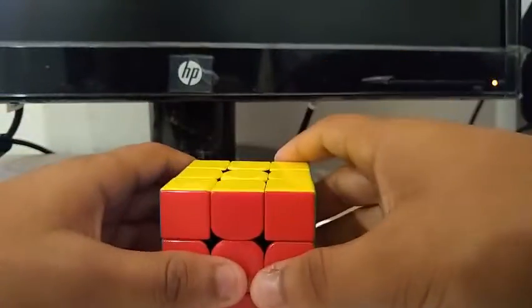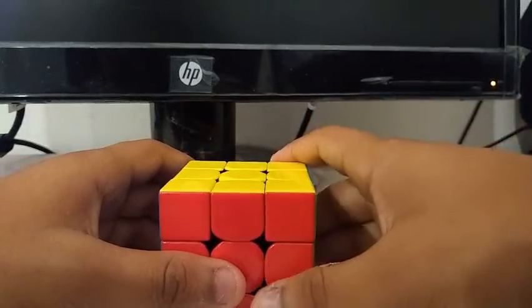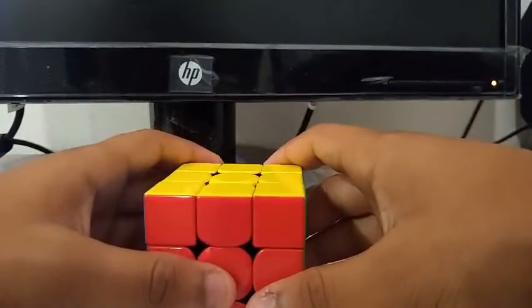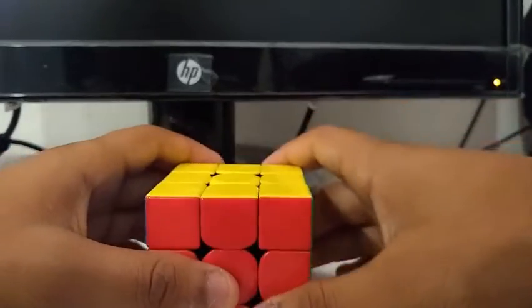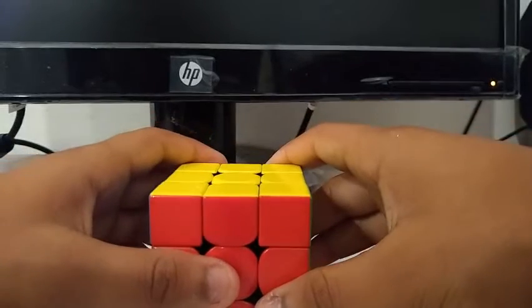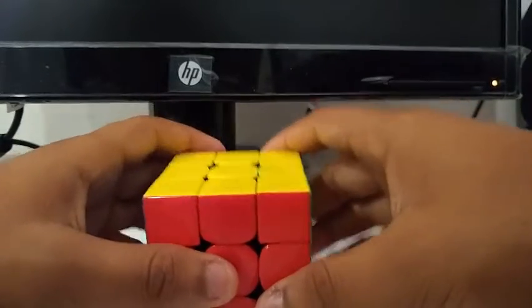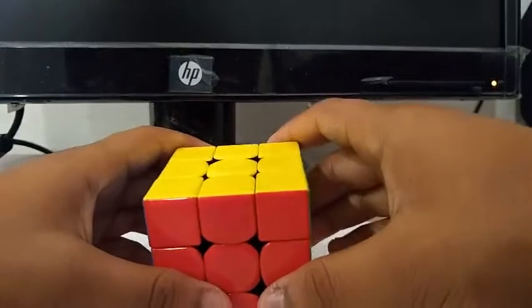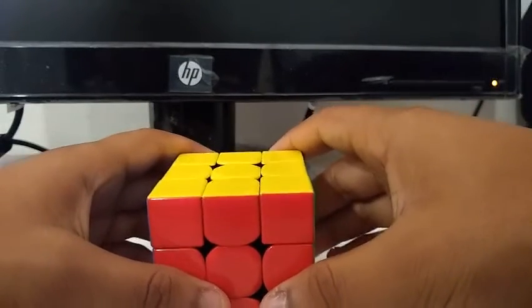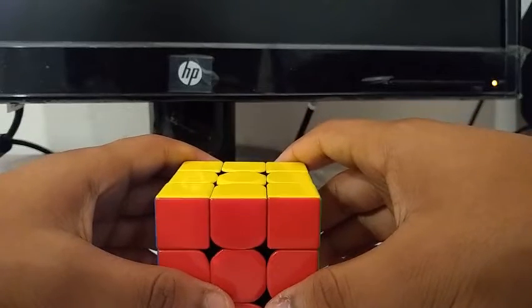There are 58 moves in total. If we divide by 8.91 seconds, which was the time I got, we get 6.5 TPS, or turns per second. That is it for my reconstruction of my PB single. Feel free to like, comment, share, and subscribe. Thanks for watching, and I'll see you in my next video. Bye!